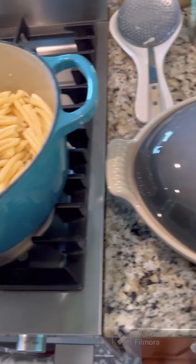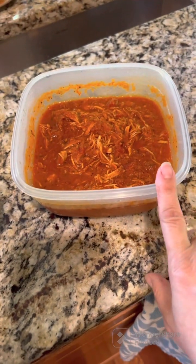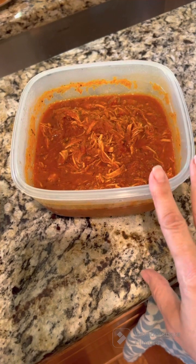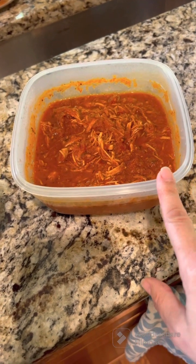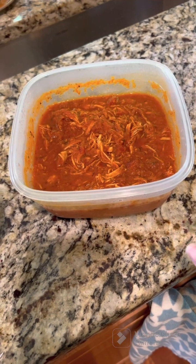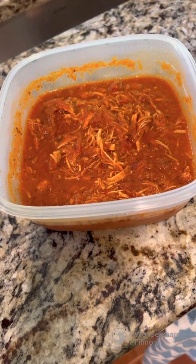That left just enough pasta to make a chicken parmesan casserole. This chicken parmesan is nothing but sauce and chicken broth with some chicken breasts I put in the crock pot on Sunday and cooked until I could shred the chicken apart. Then I added in some spices like Italian seasoning, garlic powder, salt, and pepper.